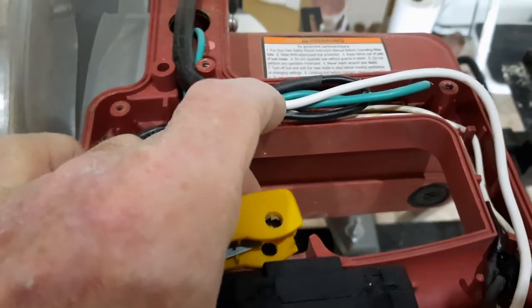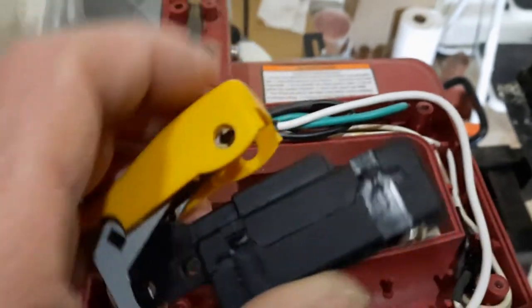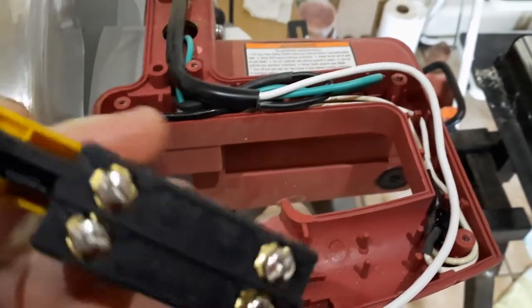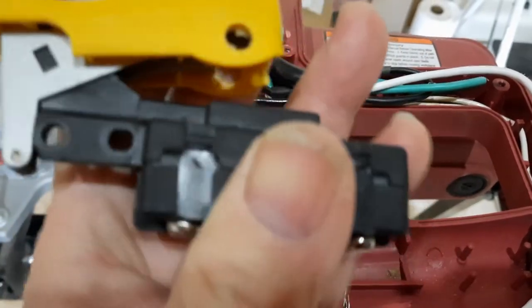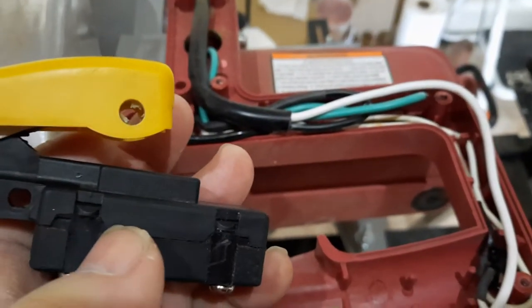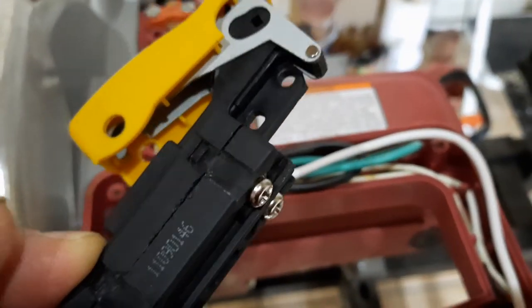I've taken the switch out. Before I took it out, I tested it for continuity and there was no continuity. Once I got it out by taking two screws out, I tested it again and there is still no continuity. So the switch is no good. I even tried to take it apart — I used my Dremel to cut a couple little straps — but I could not figure out how to fix it.